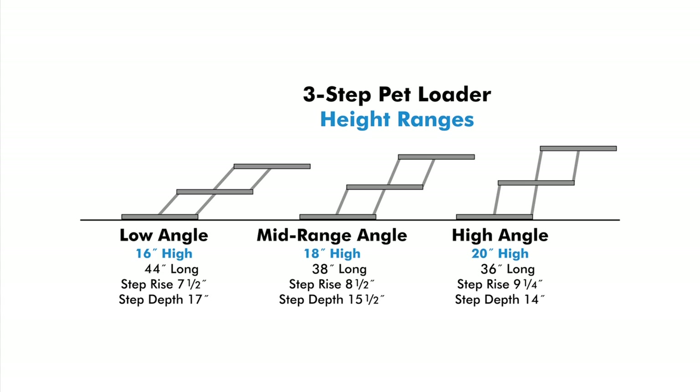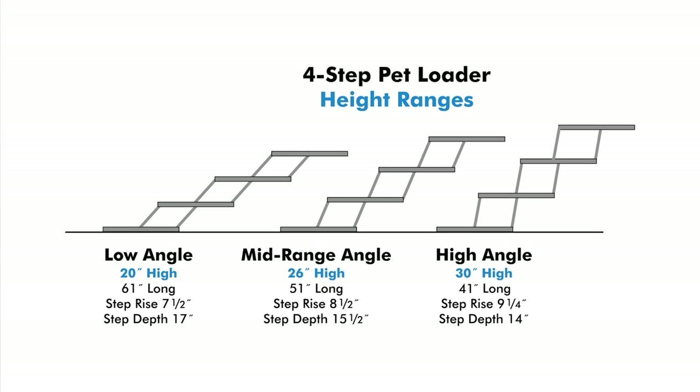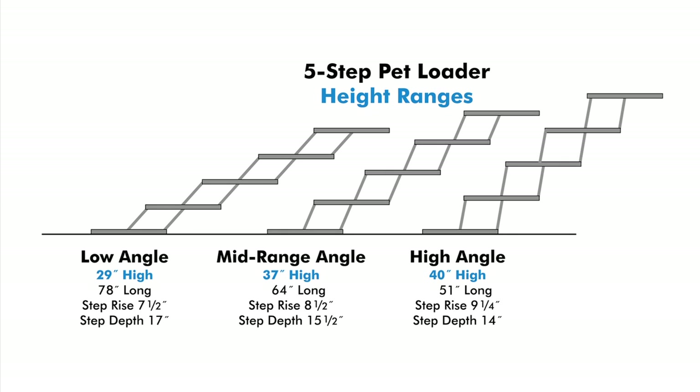The three-step Petloaders have an extension range from a minimum height of 16 inches to a maximum height of 20 inches. The four-step Petloader has a range from 20 inches to a maximum height of 30 inches. The largest five-step Petloaders extend from 29 inches to a maximum height of 40 inches.